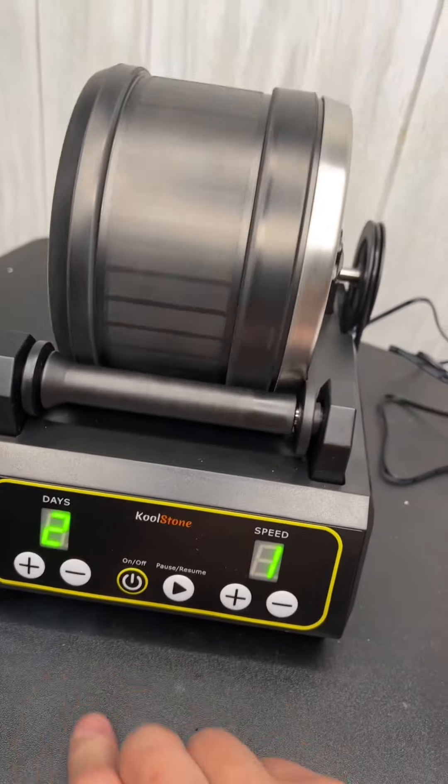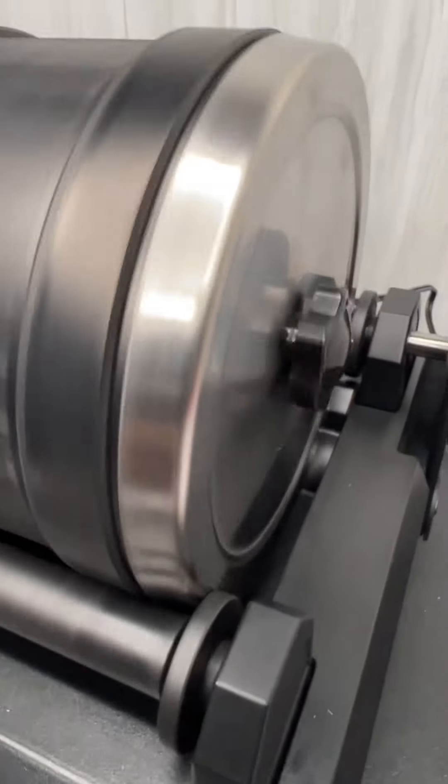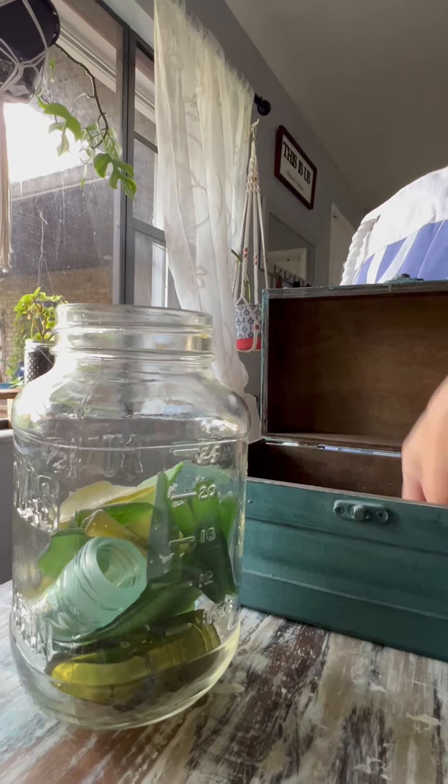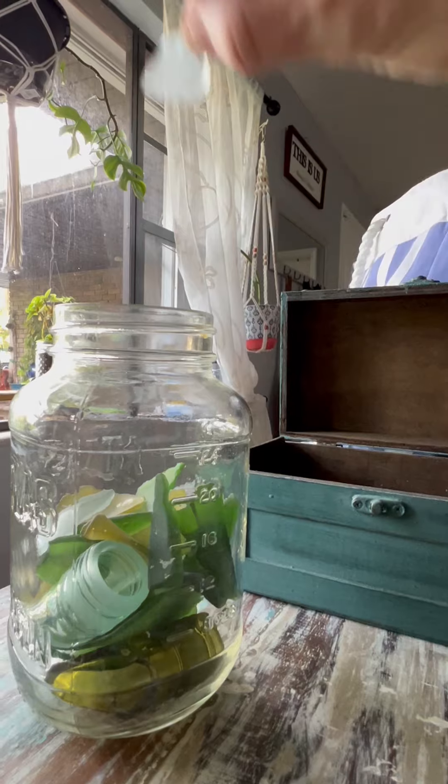Otherwise the water will leak out — we did have that happen to us, but it only happened once and we very quickly learned how to fix it. We had this going for a few days and the results at the end were amazing. We couldn't be happier with how the sea glass turned out.